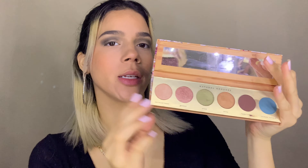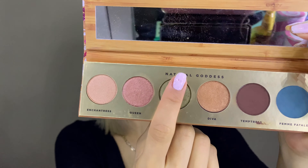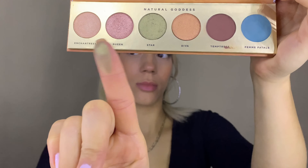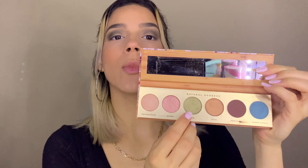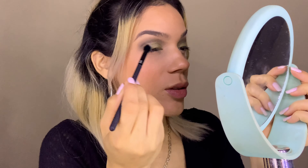Now I want to pick up this Butter London Natural Goddess eyeshadow palette and use the shade Star. With my finger, I'm going to apply this all the way to the center of my eyelid. I'm not going to wet it — just leave it like this. Then to mesh the two shades together, I'll take a little bit of that Charmed shade from the ColourPop palette and blend those together.